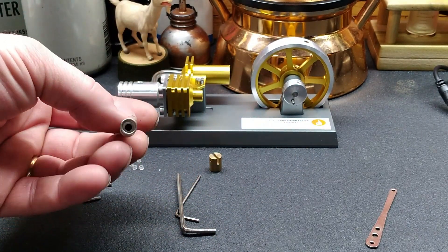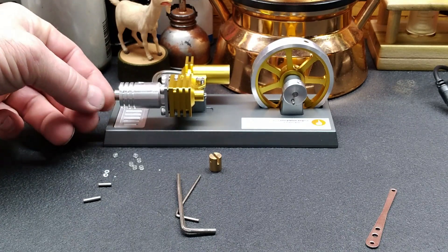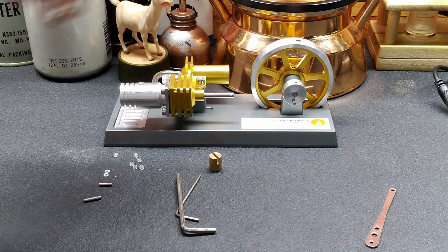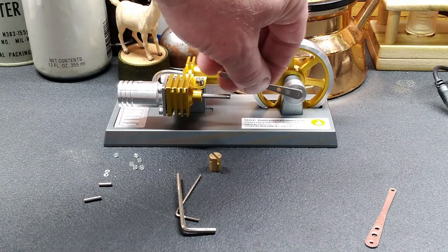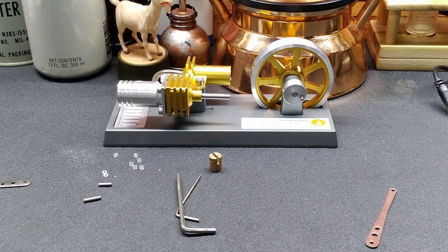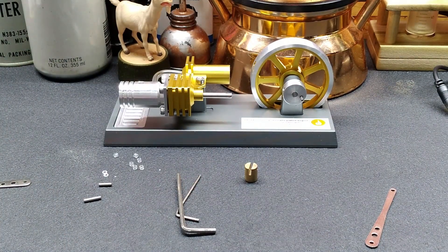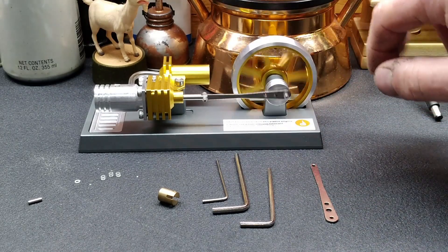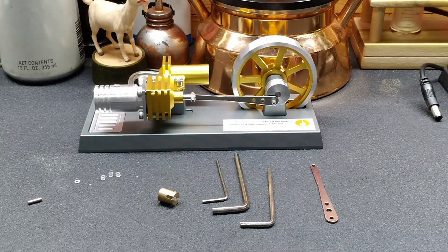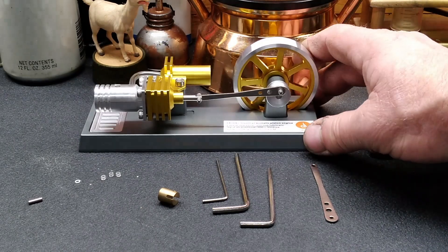It's hollow - see down in there. I think this is just going to be a single-acting engine. I don't think it'll be double-acting since there is no cylinder head. We'll get a rod put in here - this is hooked up back here in the back. I'll get that assembled and roll it over, make sure everything's turning free. I believe this here is going to be our valve. So we've got our power piston installed and it turns nice and free.